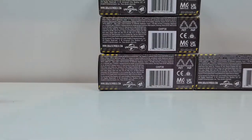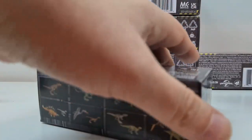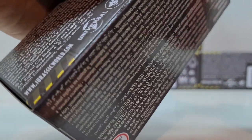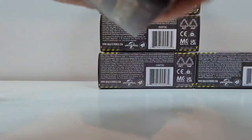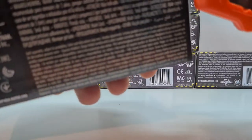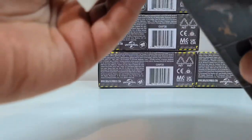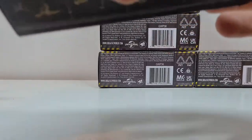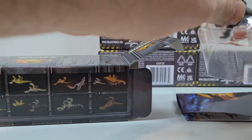Jetzt kommt die Nummer 4. Beim nächsten Mal mache ich die Boxen schon mal vorher auf, dann brauchen wir eben nicht so viel Zeit zu verschwenden. Wen haben wir denn hier? Wir haben hier Blue und den Yangchuanosaurus, wenn ich mich nicht täusche.